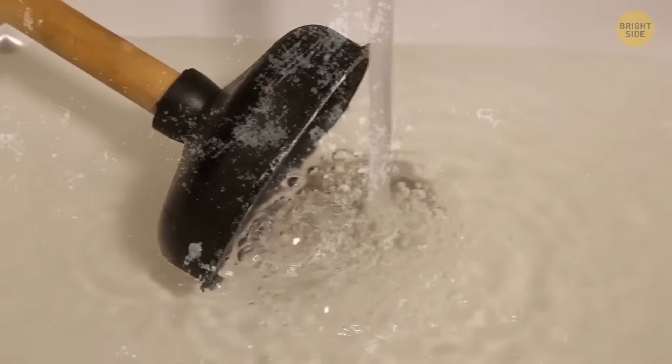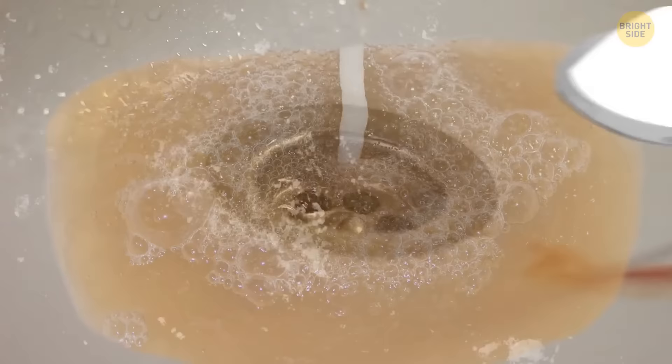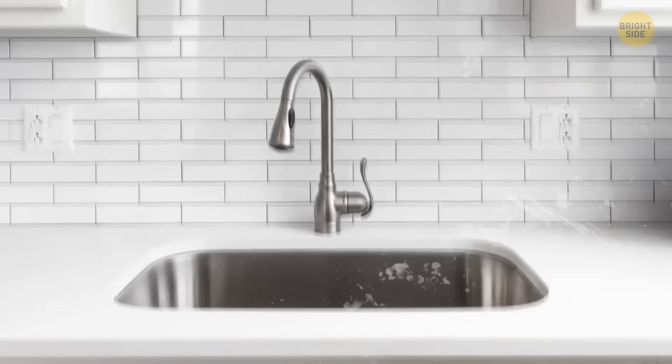If your drain is a bit dirty and smelly, there's an epic tip to solve this issue. Put down a couple of spoonfuls of baking soda and pour down a little vinegar. Step back and enjoy the show — it will foam up and help loosen any dirt.